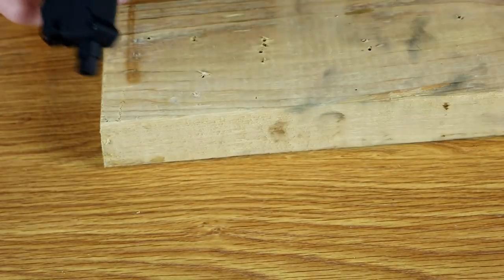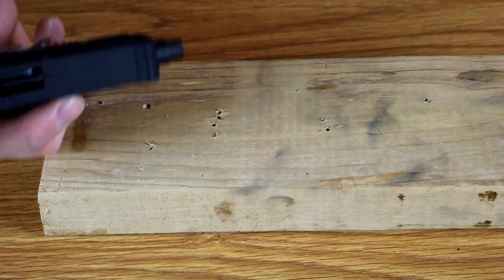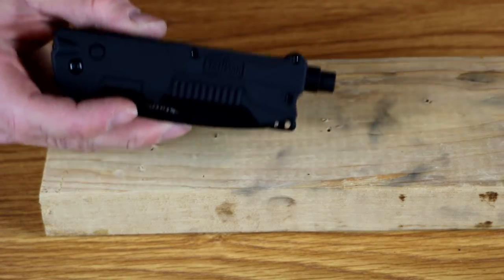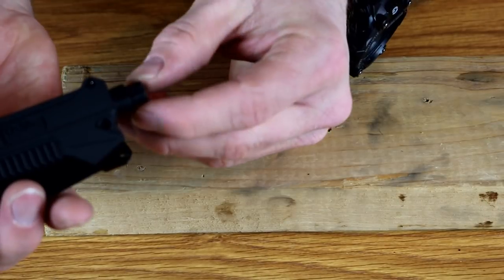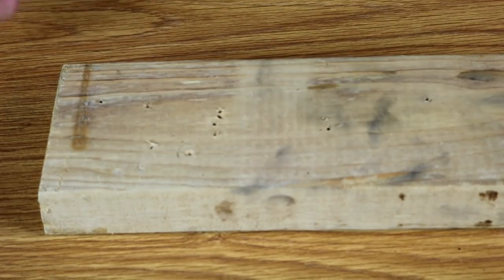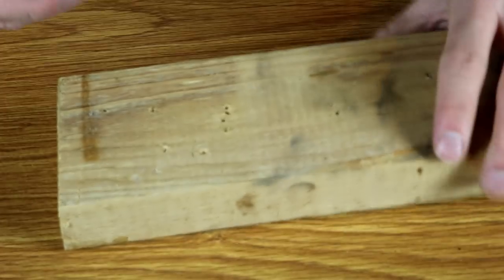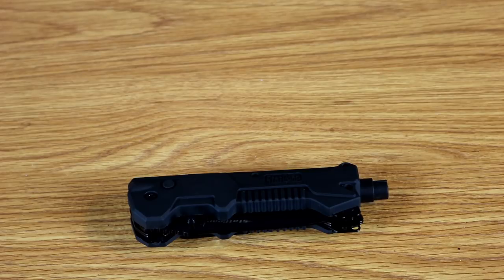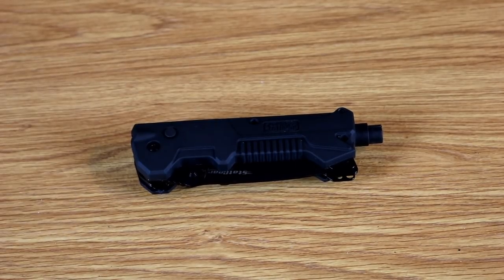The real application this has for rescue work is the glass breaker on the end. This is worth having for no other reason than you're not going to end up breaking your hand trying to break glass on a car, or having to find a brick to break a window at an accident scene if you've got somebody unconscious in a car and need to get them out. The back end of the knife has a little plunger — you put the plunger down on the window, press down, and it drills a little hole through. That glass breaker tip saves you a whole lot of time and energy, and it also doesn't have the risk of the tool going through the glass and hurting the person inside.